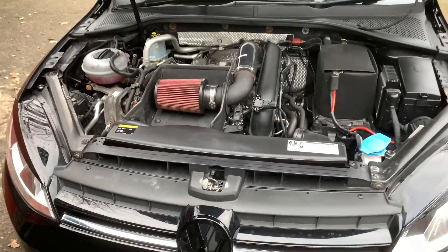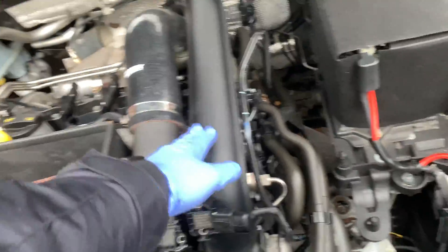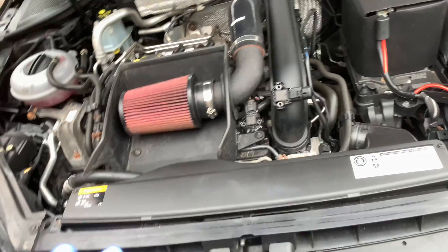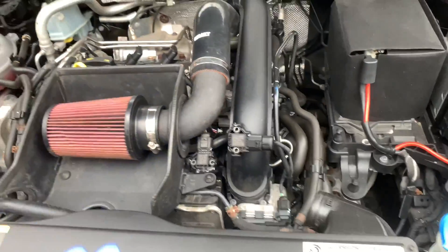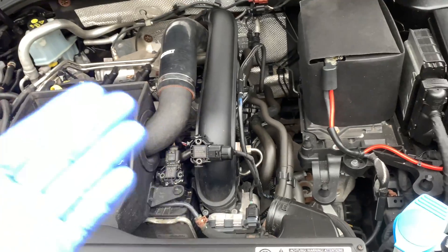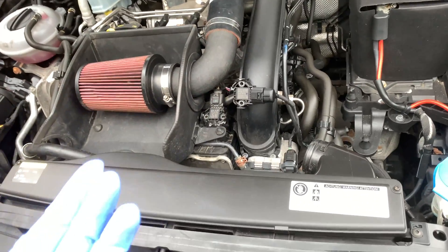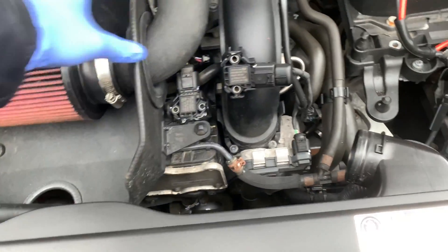Hi and welcome to another video on Jay's Workshop. Today I will be showing you guys how to fit a dump valve — it's a forged dump valve kit. It's a 1.2 Volkswagen Golf TSI Mark 7, and it applies the same to a 1.4 TSI as well.